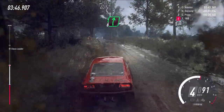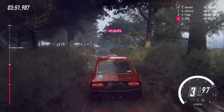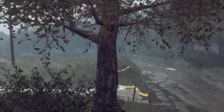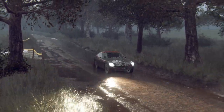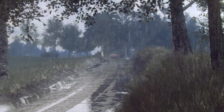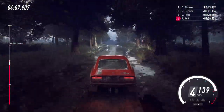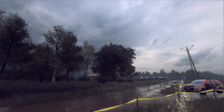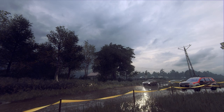50. Flat crest and 6 left long over a crest. Into 6 right, opens over crest. Into 6 left long over a crest. 100. Turn 4 right. Into 5 left. Into 2 right, tightens. Tarmac.